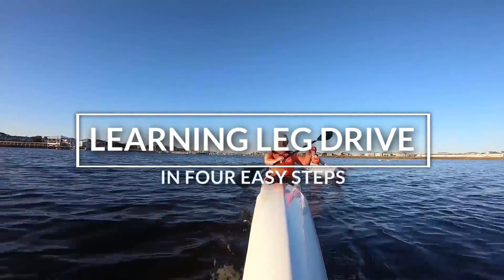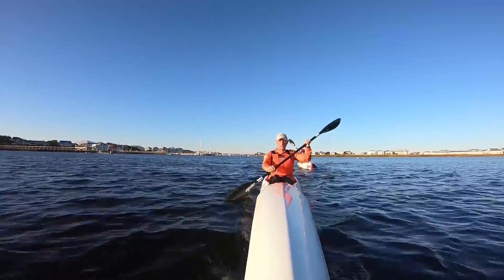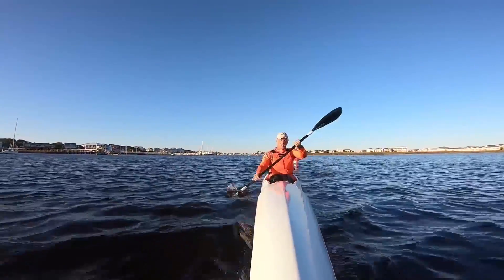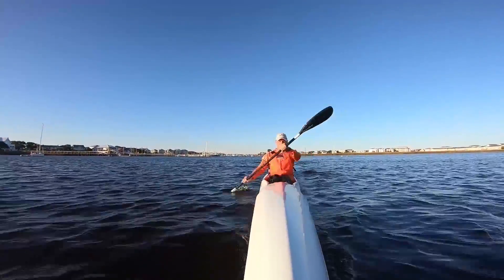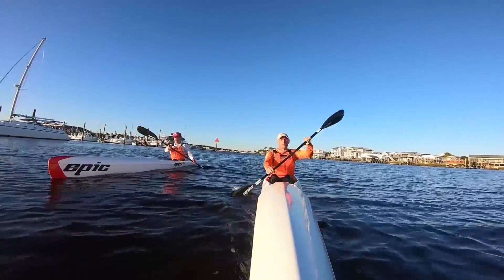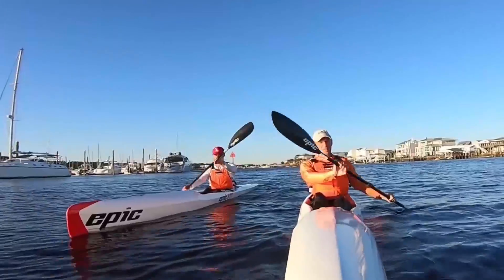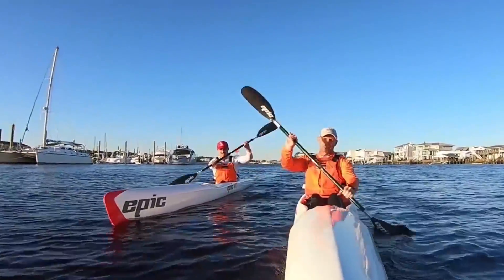You can always spot somebody new to surf ski because they're going to paddle like this. The knees aren't moving, and even if you try to rotate, the knees aren't moving. So what does leg drive feel like? I'm Rod with the Paddle Channel. That's Barry over there in the tippy boat. Today I want to talk about leg drive.